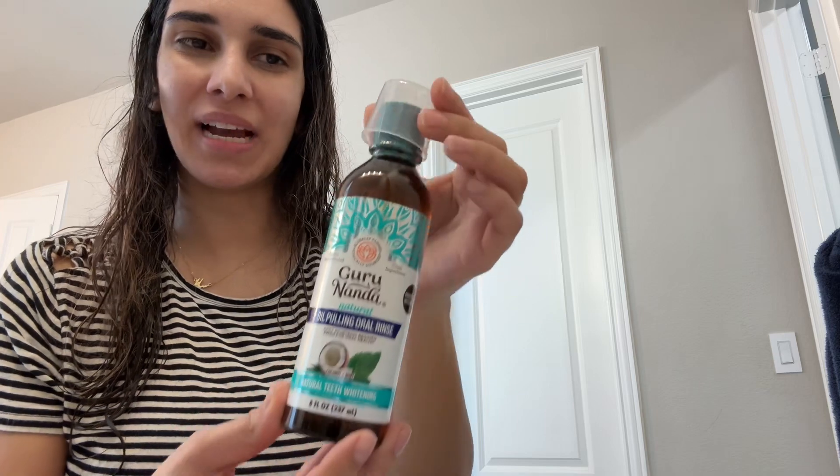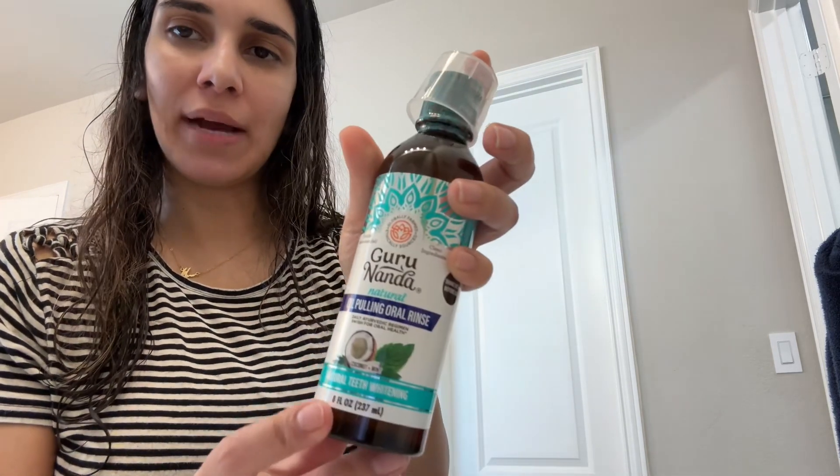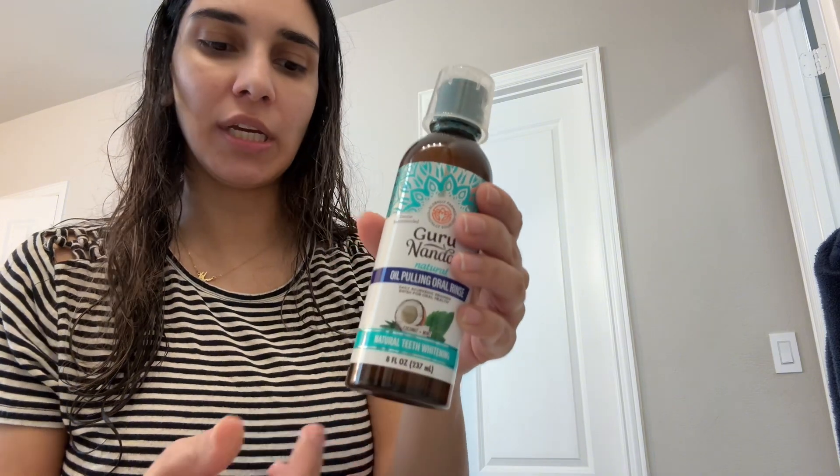First is the oral rinse and it comes with the measuring cup — this is eight fluid ounces and it says you can get up to 23 uses out of it. It also comes with a tongue scraper, which is great, and then a toothbrush with a cap if you want to take it with you for traveling.